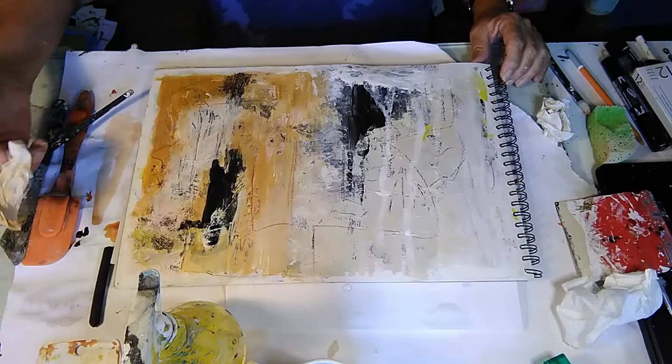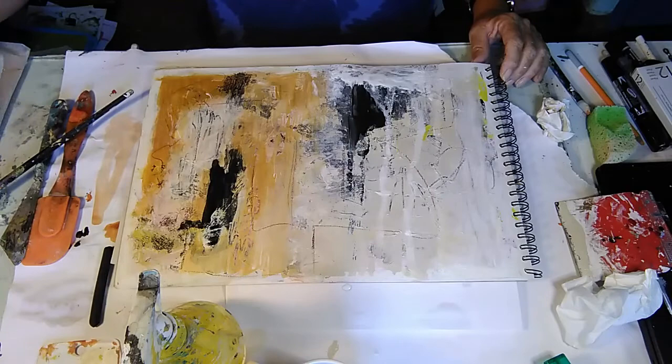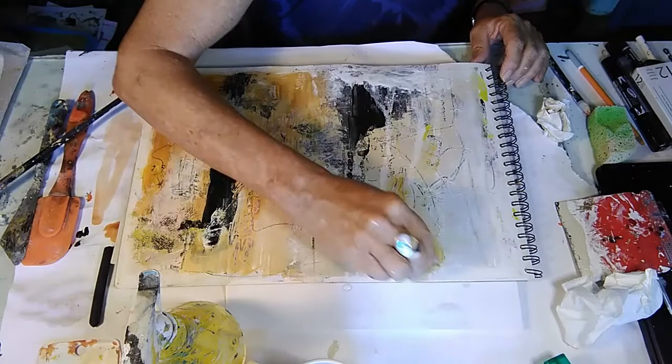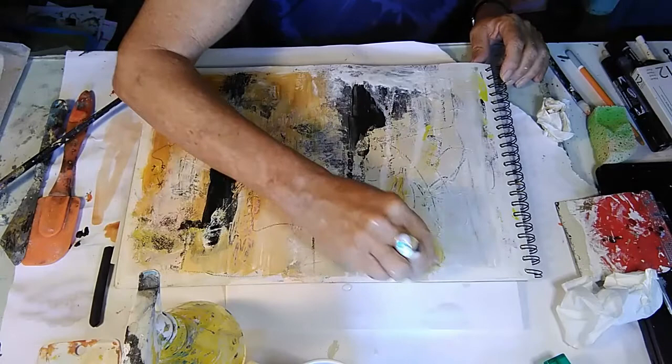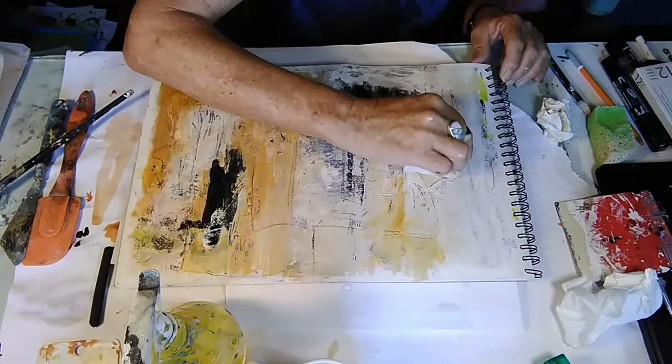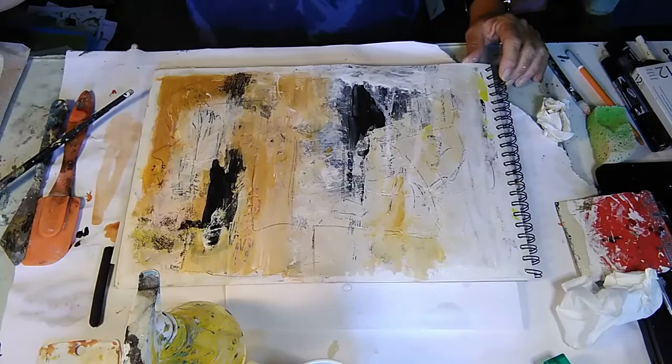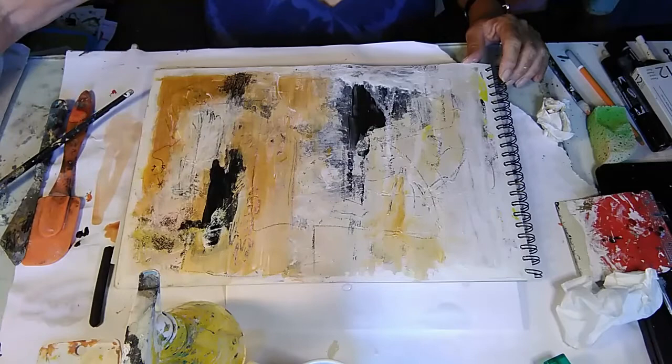If we want to glaze again — take the work cloth, take just a little bit of paint — and we can glaze into this. You can see how I can get some other colour in here very subtly. It holds the painting together with the glaze. I'm getting some of the yellow through from underneath which is good. You might even glaze with a little bit of white — let's see what would happen here.